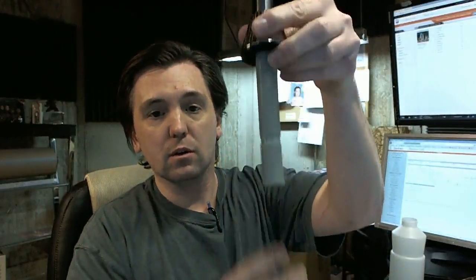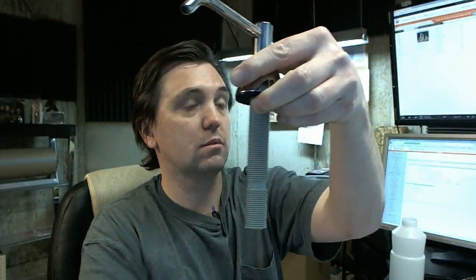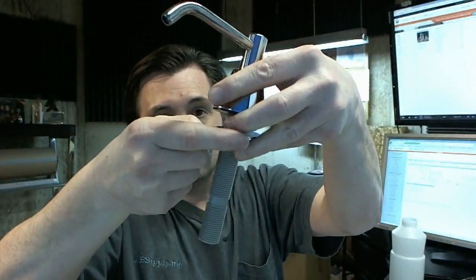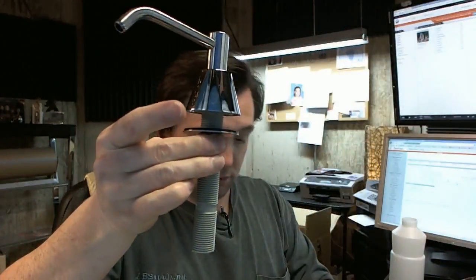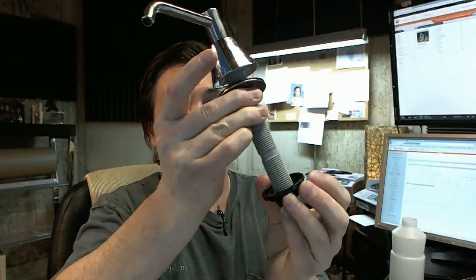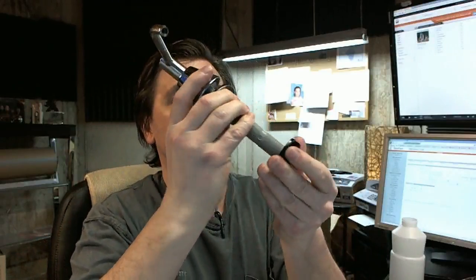The rubber washer goes on first and caps it off like this, then goes through the hole. Then underneath the counter the steel washer comes in. Then the plastic wing nut — pardon me, not a washer — gets threaded up all the way and you'll have a tight installation on your countertop.